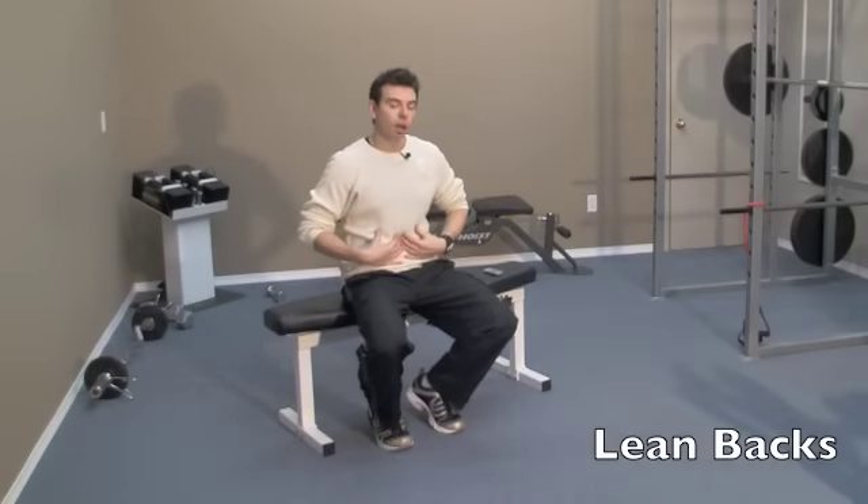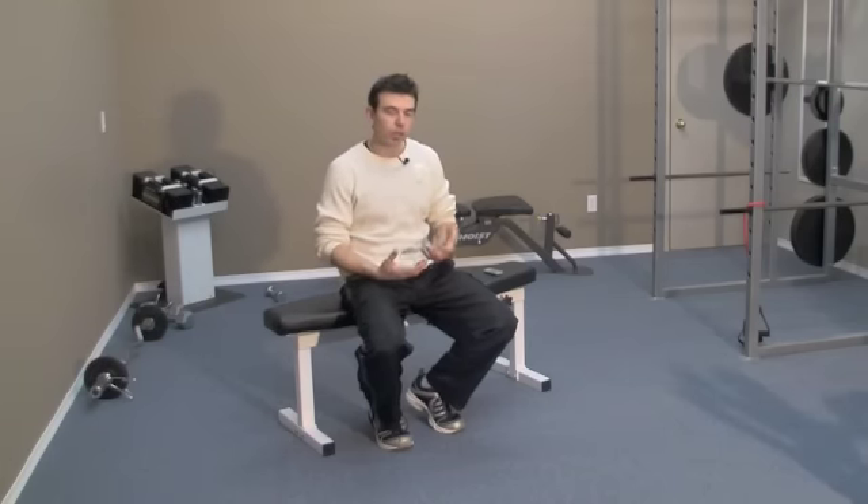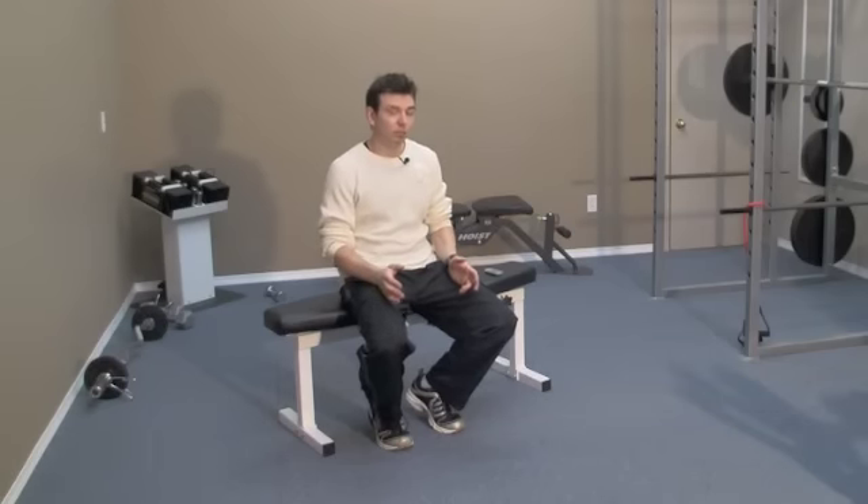The next exercise works the entire abdominal area with a focus on bringing out maximum definition. With the first two exercises we pulled the stomach in and then tightened the lower abs — now we're hitting all of it. It looks deceivingly simple but if you're doing it right, you should really feel the burn. You want to rest out on your heels while sitting on something — a chair or bench is fine, but it must not have a back on it because you need to be able to lean back.